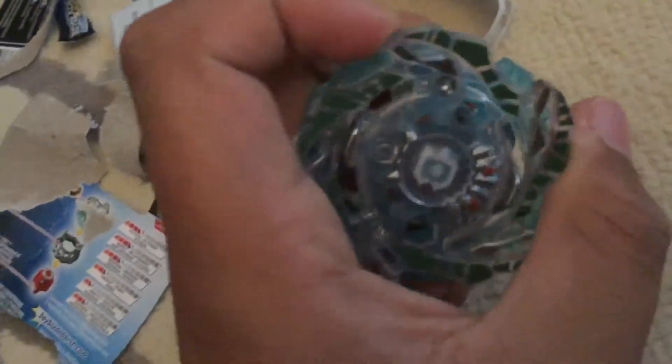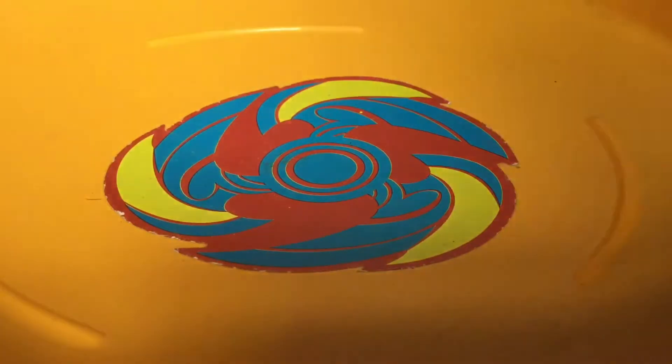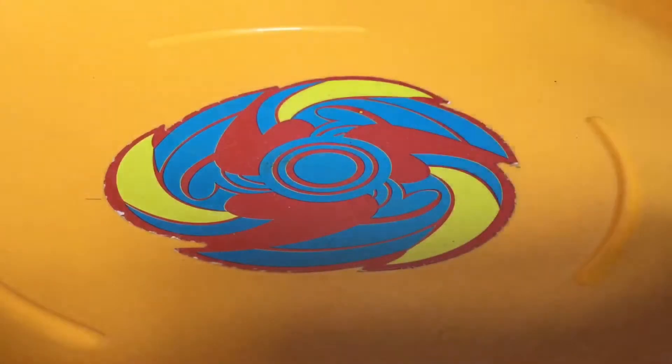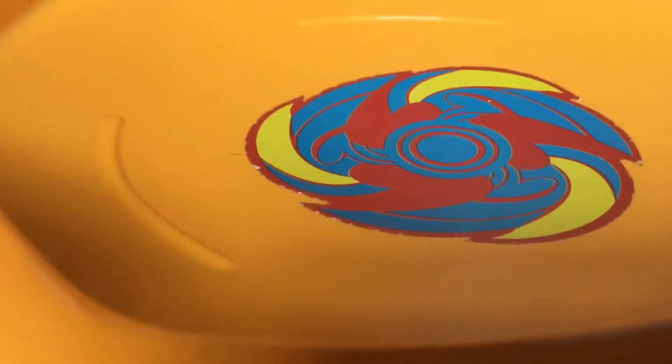We just got Beramoth, it looks super cool. We're gonna actually test launch this. We are about to test this out — sorry for the camera falling. Let me get my launcher, it's this launcher here, let me roll it.